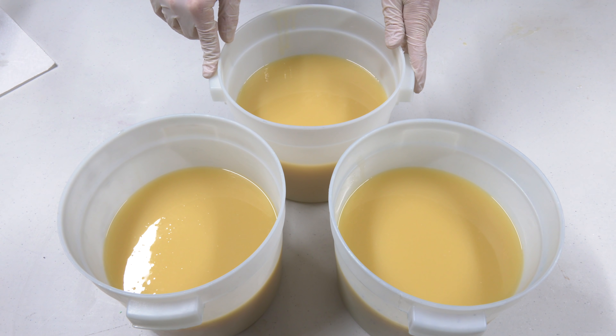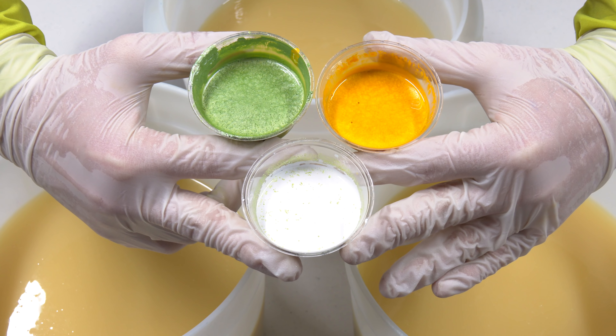Let's make some soap. To get started, we have here our base oils. I'm going to start by mixing in our lye water solution, pouring down the stick blender so that it doesn't splash everywhere. Whenever this lye mixes in with this oil, that is what makes soap — saponification. I'm just going to blend this up with my stick blender on high until we reach emulsion.